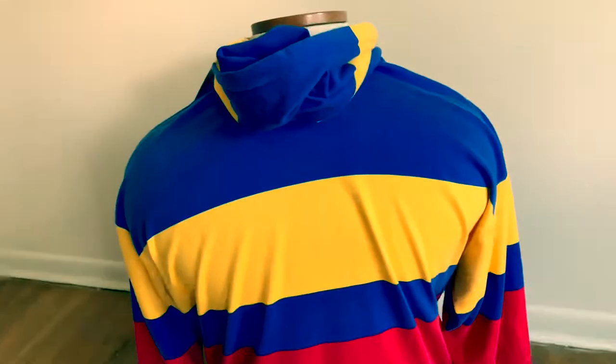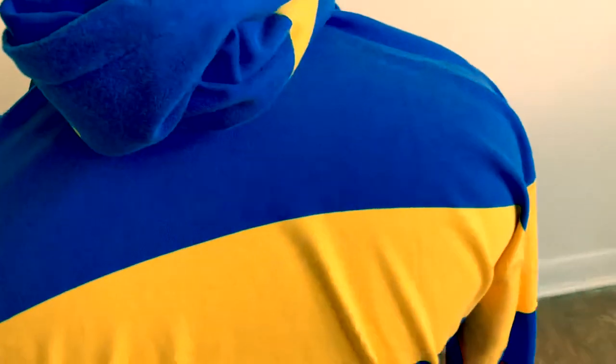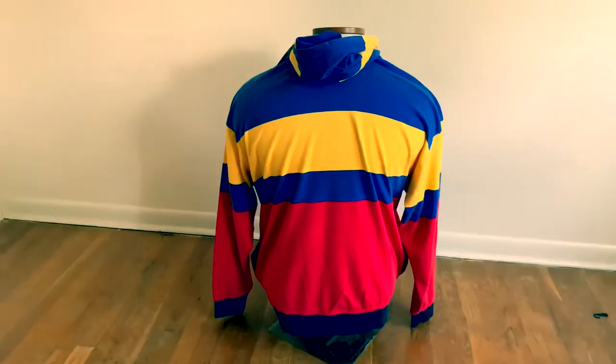Let's get to the back. On the back, there's really nothing — it's plain. Nothing going on in the back, as you can see.